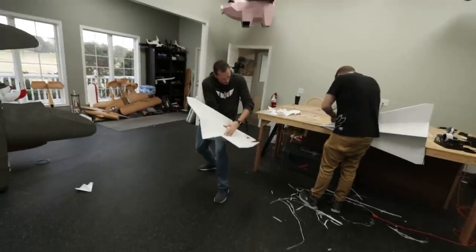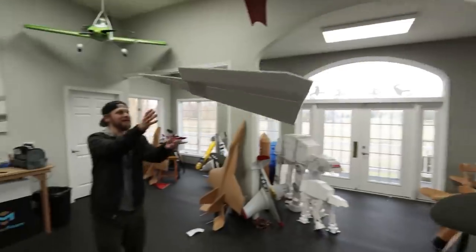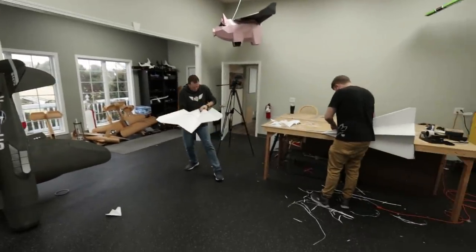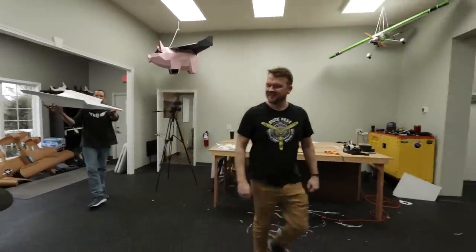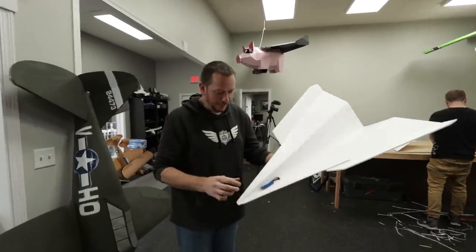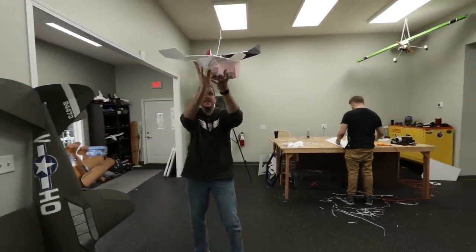That just floats right into my hands - a little nose up. If you've never flown chuck gliders and you're only flying powered systems, please go find a glider and chuck it - it is one of the most satisfying things in the world. I think it flies pretty good. What we'll do is once we're happy with it, we make a mark where the plane balances and that's our center of gravity, then we can move forward with electronics.